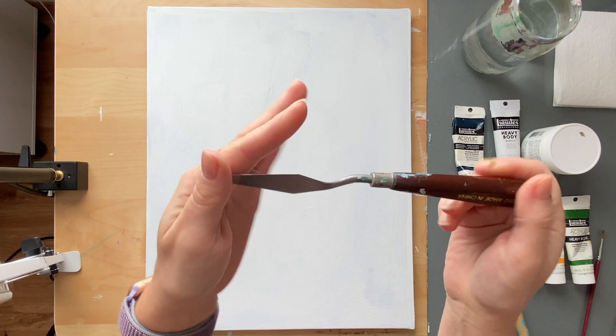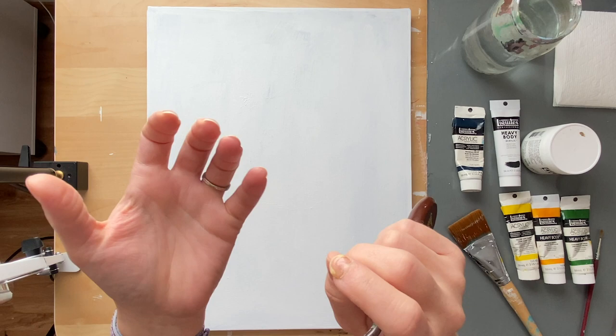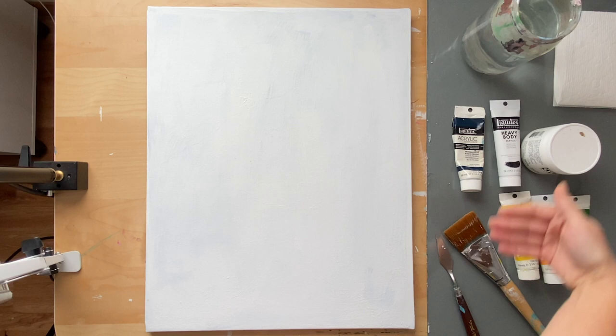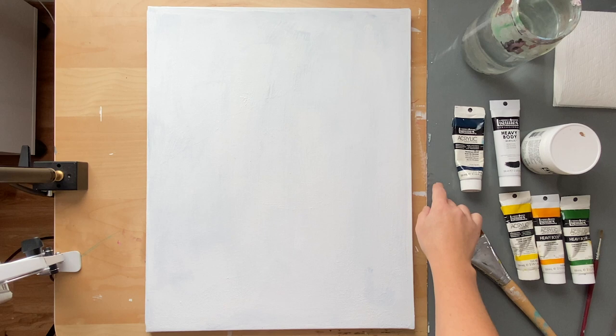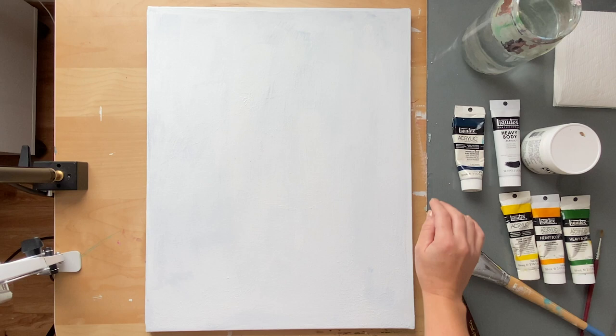I am going to be using a palette knife to mix my paints, just because I'm used to it — it's cleaner, you can just wipe it off. But if you don't have a palette knife, don't worry, you can just mix your colors with your brush. You can use disposable palette paper, or a glass like I have here with a sheet of paper painted gray on the underside. I just found a piece of glass in my garage from a broken screen door — I washed it and the edges aren't sharp. And of course, a jar of water and some paper towels.